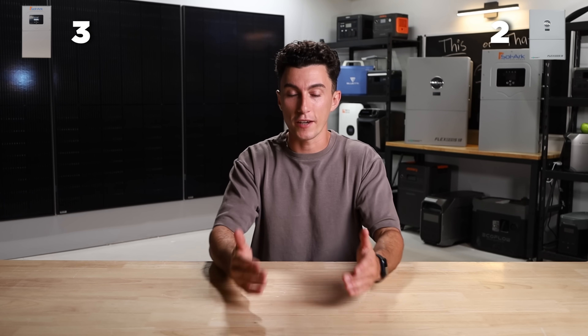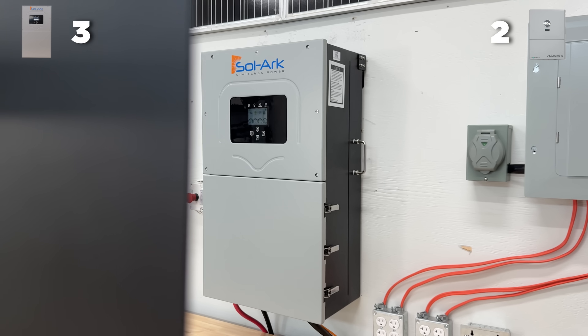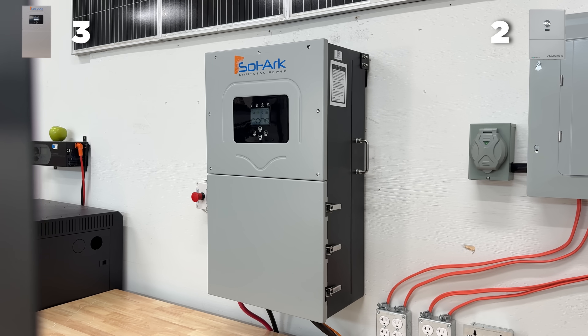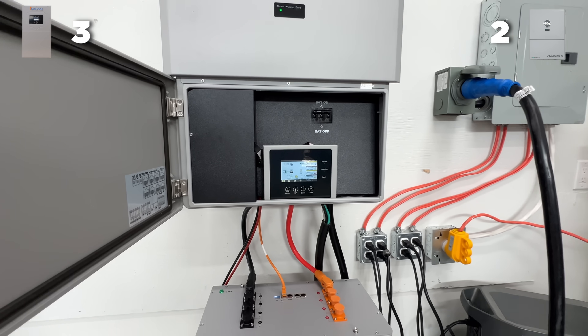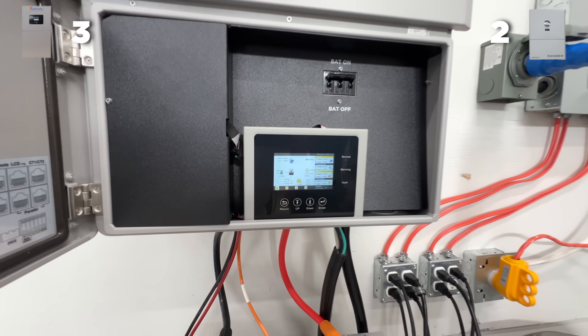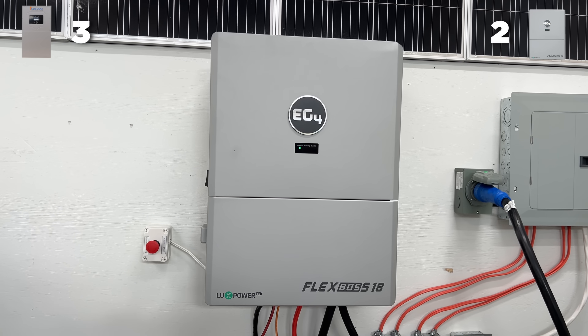When we look at the surge capacity of both inverters, both of them did really well in our testing — they took basically everything we threw at them. But when it comes down to brass tacks, the one thing the Flex Boss can do that the Solark 15K cannot is start a five-ton air conditioner. Plain and simple, if you live in the south and you have a giant air conditioner, the Flex Boss can do it straight out of the box. Whereas most other inverters, including the Solark 15K, you need a soft starter on that air conditioner to make it happen, which is an additional cost you won't need if you have the Flex Boss. So Flex Boss is going to take that point for surge.